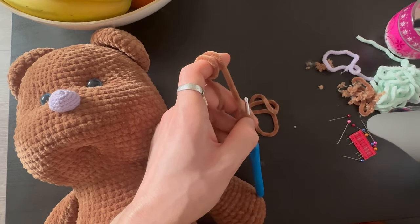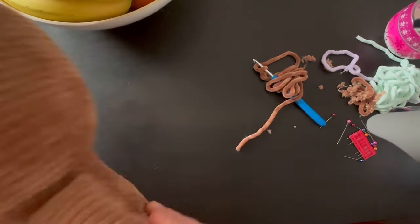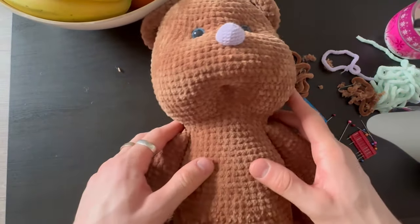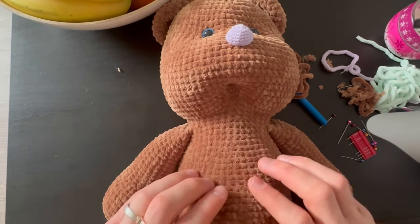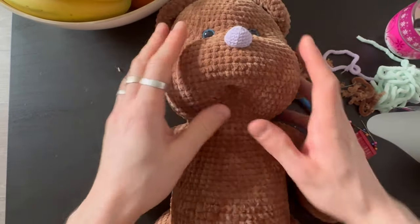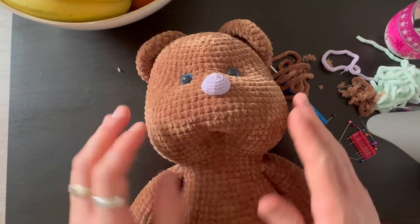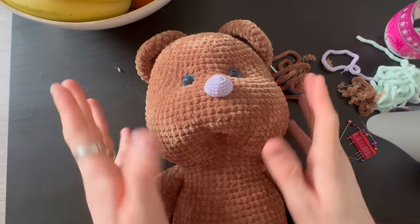If you want, you can fill the tail lightly or leave it soft. Sew it on somewhere on the back. I'm also thinking of making clothes for him — like a jumpsuit — but I'll do that in another video if I decide to. I hope you guys enjoyed and see you in the next video!